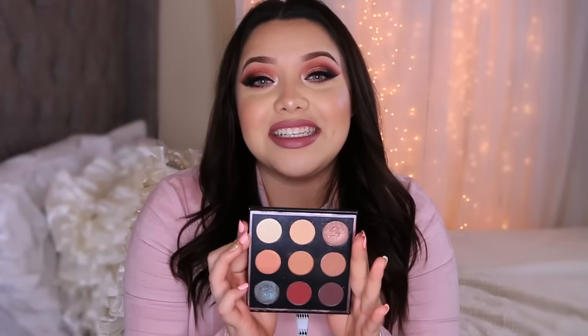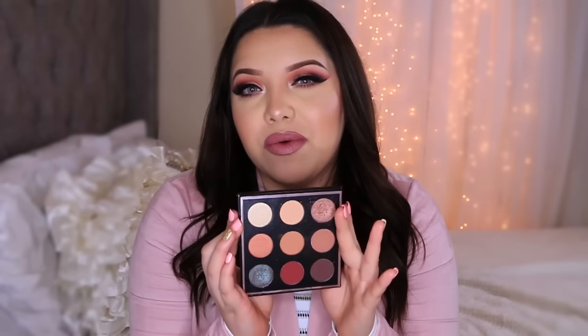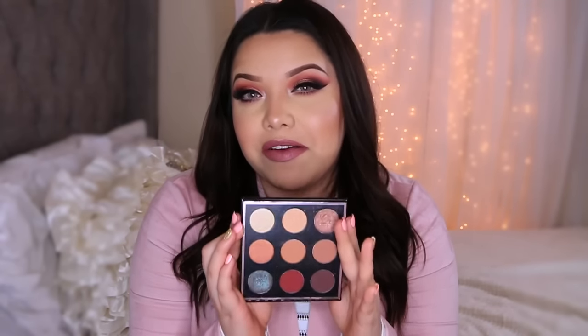Hi guys, welcome back to my channel. Today I'm going to be doing this look — I don't know what to call it yet — but I'm going to be using the Maddie palette. Ever since I got it, I've been using it every single day. I don't even think I have a week with it, but I could consider this my favorite palette of all because you can do so many looks with it and all the colors are beautiful.